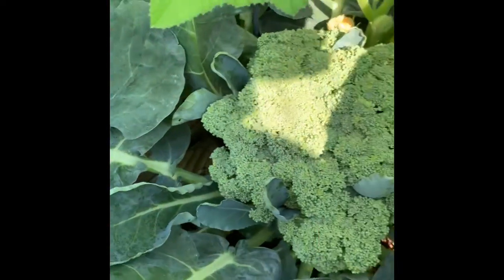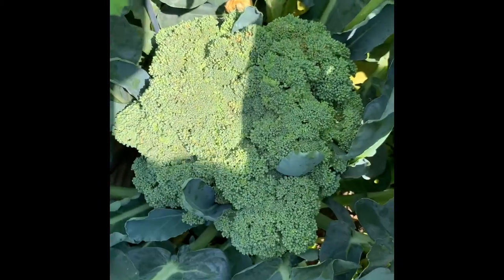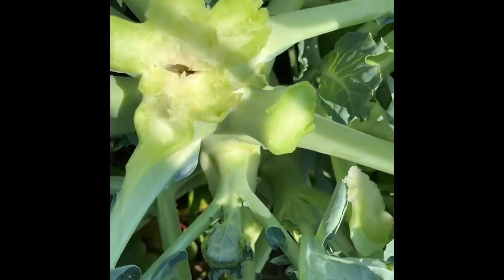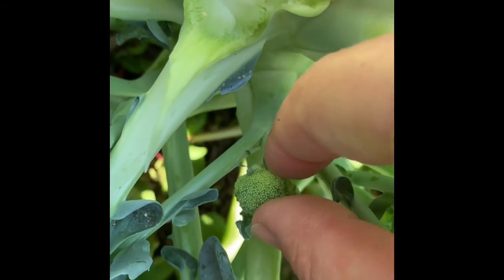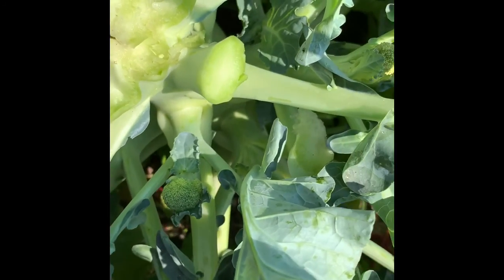So you are harvesting that first center stalk of broccoli. You can see this nice big stalk in the middle — that sucker's huge. Don't forget that afterwards, all these little side shoots, like right here, will keep coming in. And so this broccoli — you can see another one over here — she will keep giving me broccoli for quite some time.